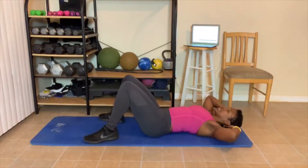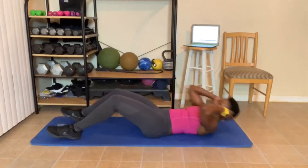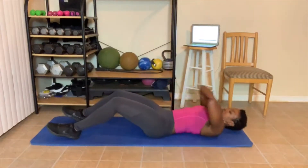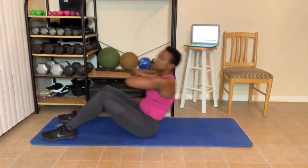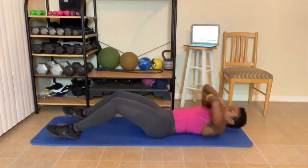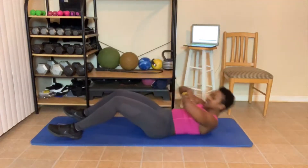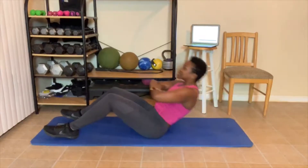We got 10 sit-ups again, or crunches. 1, 2 — you can have your hands here or crossed. 3, 4 — I want you guys to do your best. 5 — you can alternate sit-ups or crunches, or both. 6, 7, 8 — twist your neck. 9, 10.